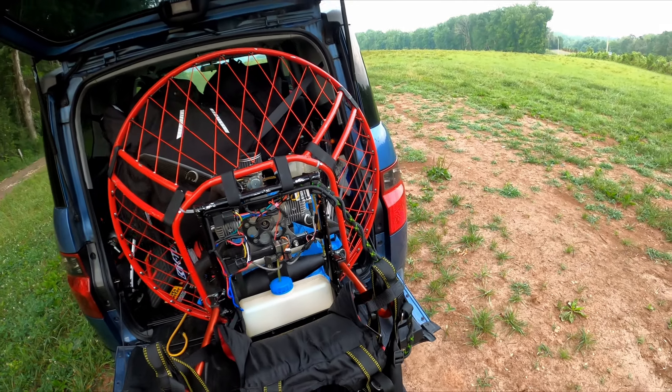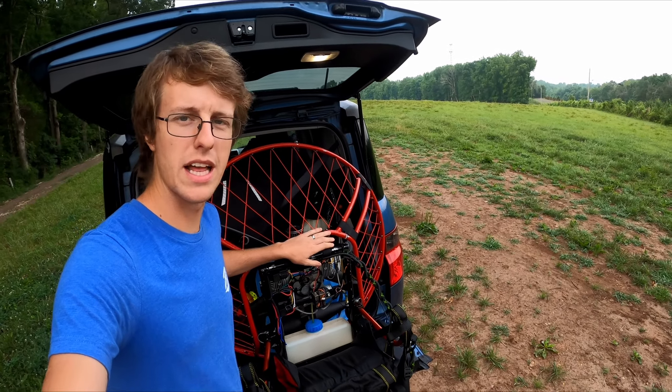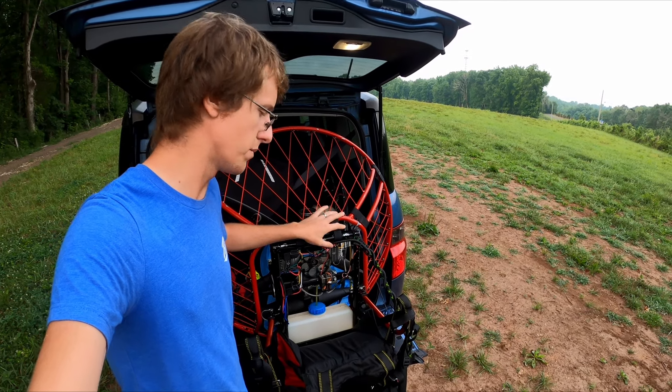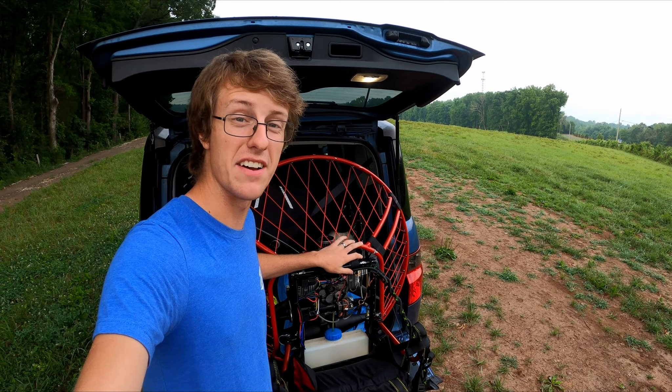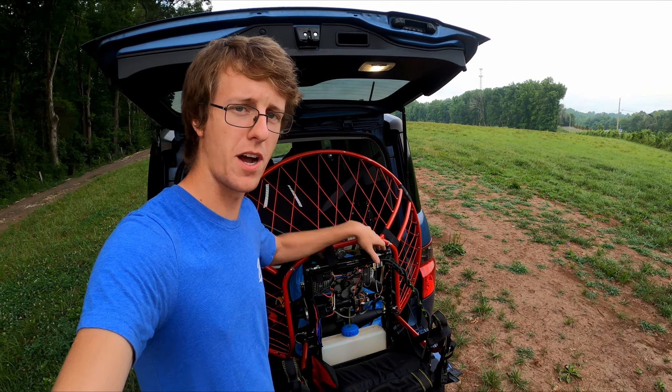So we are going to fly the air jet today. We're going to see how long it will actually fly on a tank of fuel. My guess is about an hour, but I don't really know because I haven't run it out of fuel. So we're going to try to do that today. Drop a comment down below — how long do you think it's going to last? Let's go get in the air.